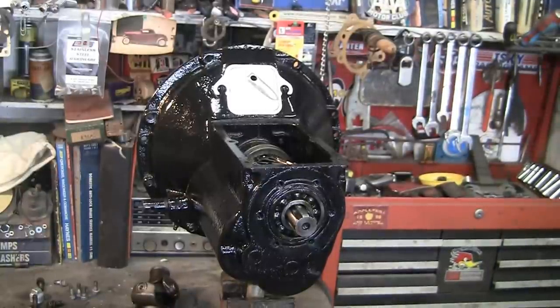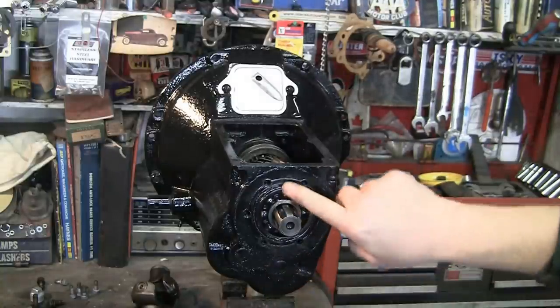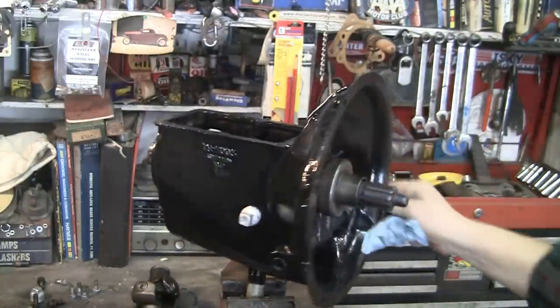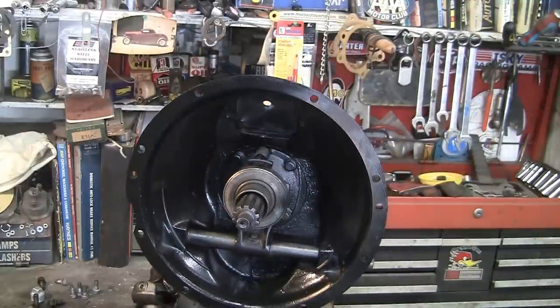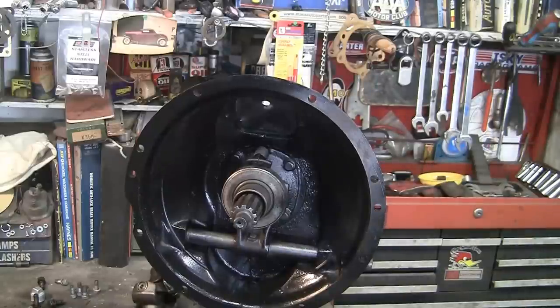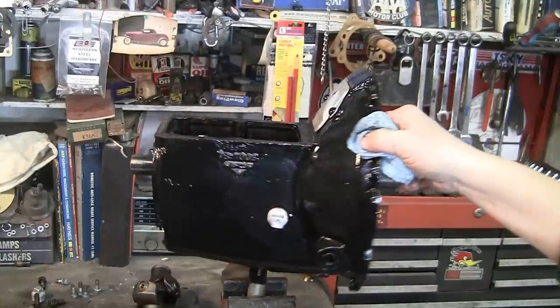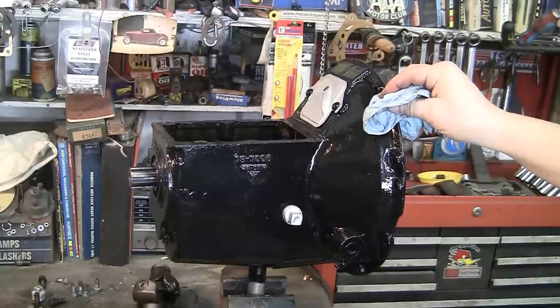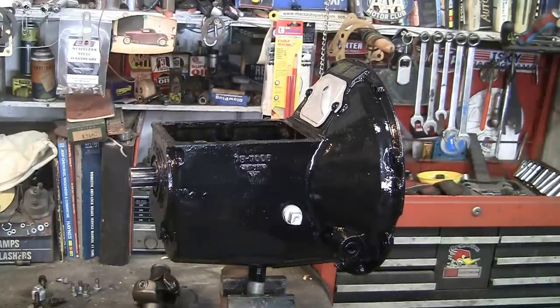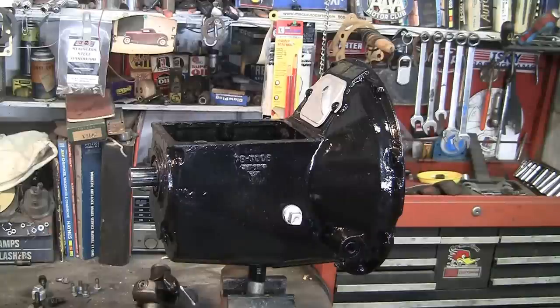You also want to check these transmissions for cracks, stress cracks, especially in this area here and in the front — sometimes they crack there. I don't think you'll find it on this one. This transmission was used on '37, '38, '39 Fords. They revised it a little bit and it ran from '39 until 1952. They also used this in pickup trucks after 1939 because in 1940 Ford went from a floor shift to a column 3-speed shift. So this transmission saw a lot of years of service.